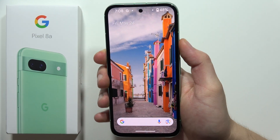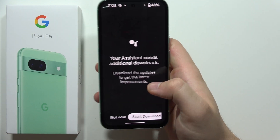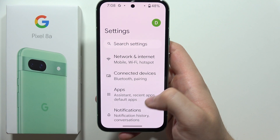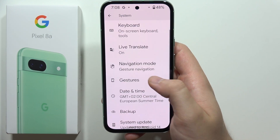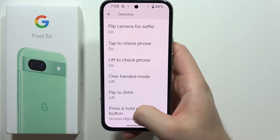If you want to add the power menu to the power button instead of Google Assistant on the Pixel 8a, all you have to do is go into Settings, keep scrolling until you find System, then scroll to Gestures, and scroll all the way down and select 'Press and hold power button'.